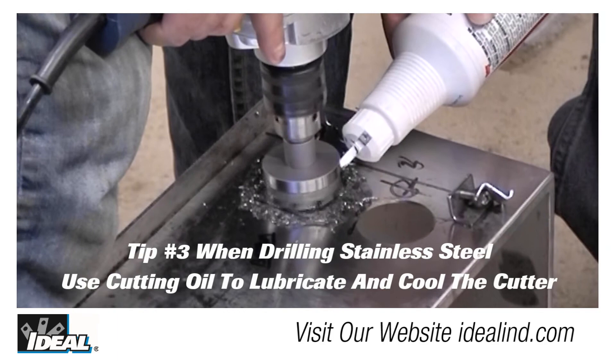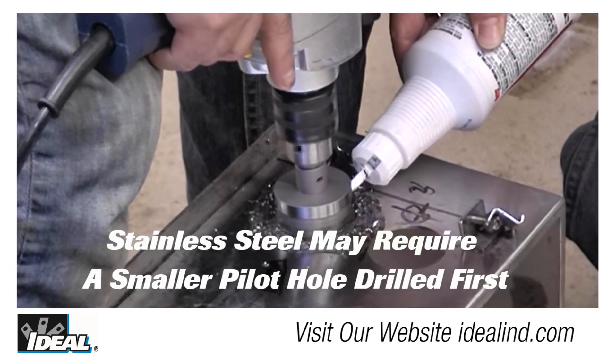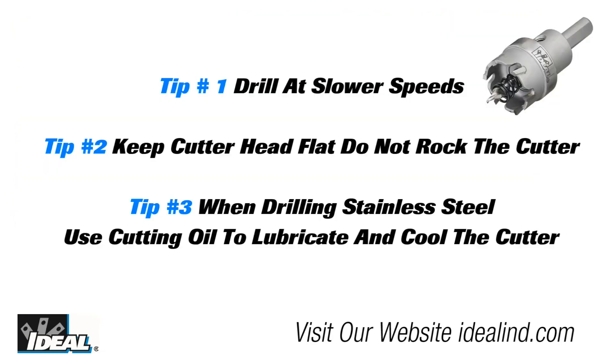Tip three is when cutting stainless steel, it's recommended to use cutting oil to help lubricate and cool the cutting edge. And in any material, do not apply unnecessary force — as always, let the cutting blades do the work. Following these tips will increase the TKO hole cutter's ability to do its job, save you time in the field, and prolong the life of your cutter.